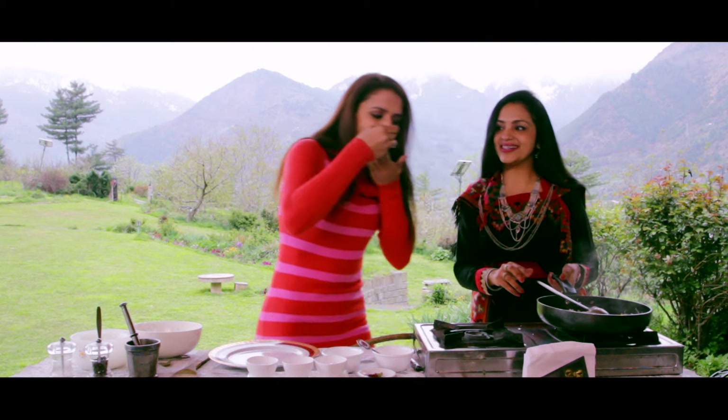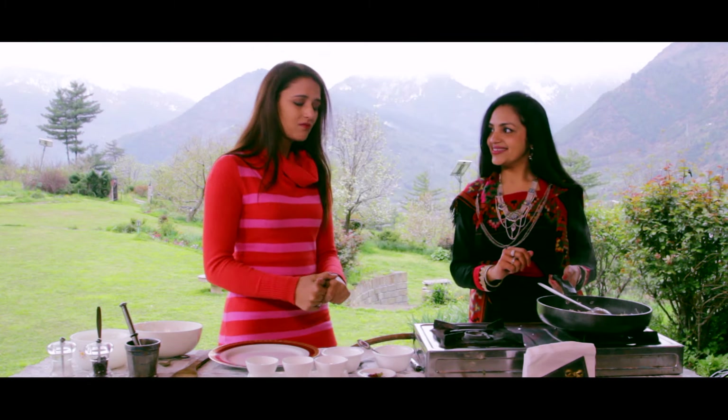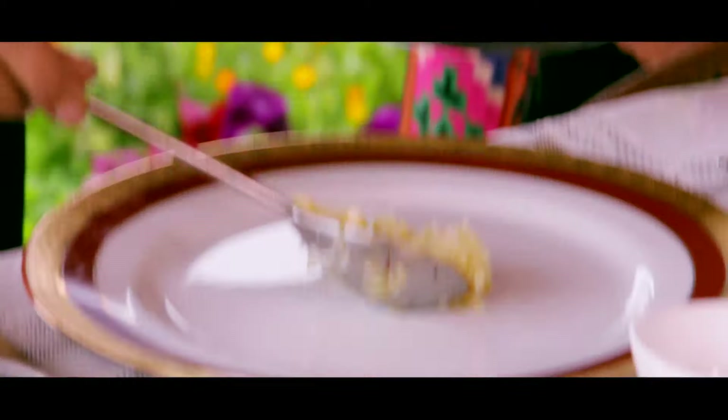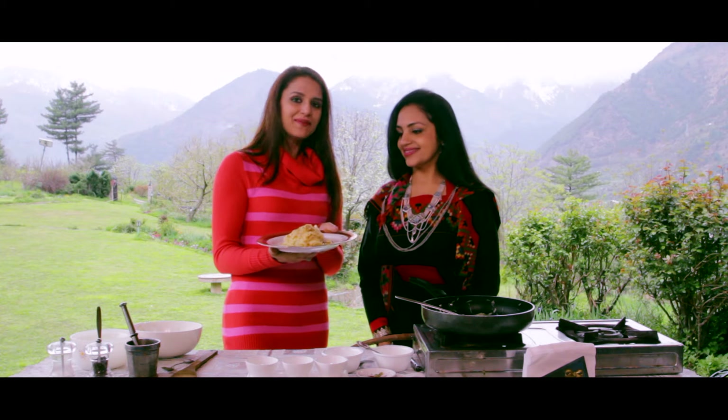I have to taste that. Outstanding! And this is ready — our Himachali Mitha Chawal.